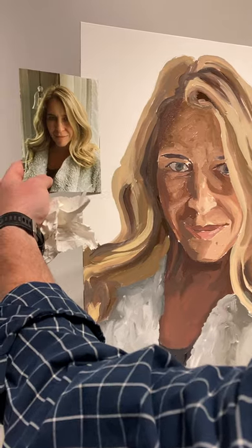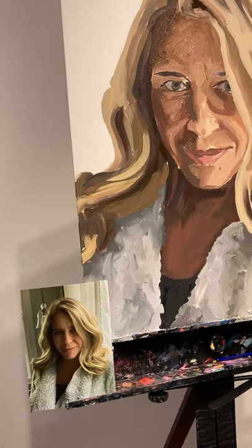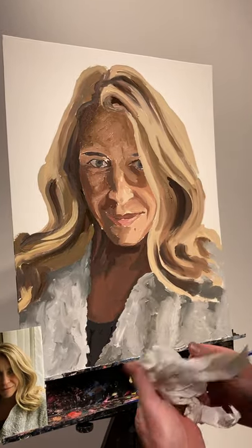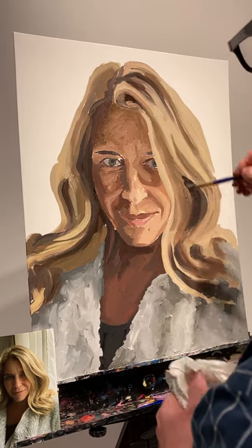You're going to want your photo to be around when you do this. And before it dries, you can even come in with a larger brush. The moves that I'll make here aren't permanent — it's setting up really fast here.